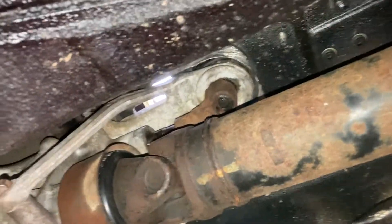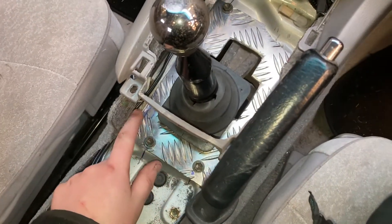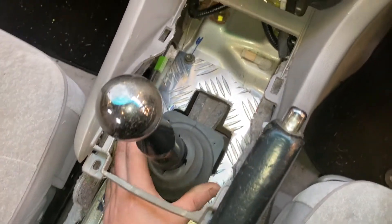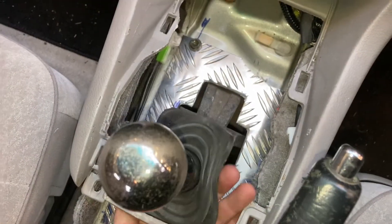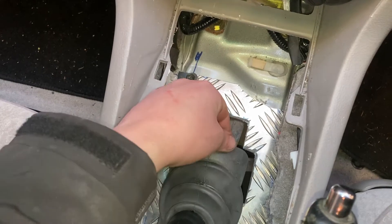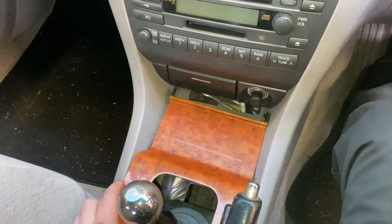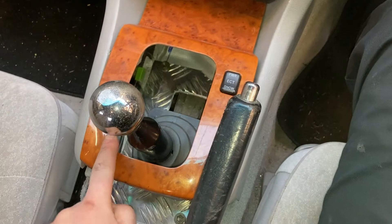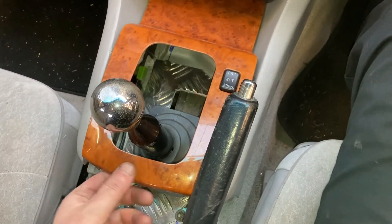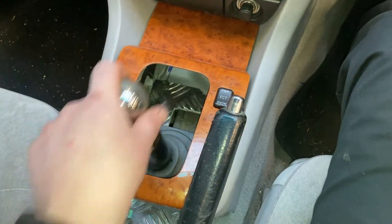I'm waiting on the centre console coming from Japan to cover up the majority of the hole. What I've done is basically got a sheet of alloy from a trailer bed and just cut it roughly to shape. I'm still waiting on a gaiter coming — this one is far too small, I need a slightly bigger one. Essentially it's just a big bit of alloy cut around the shifter, because it does stick up slightly. You would just need to cut the boot slightly bigger to go around the hole. I need to make it a little bit wider for the gear stick itself. It sits a bit far forward so I'll probably have to trim it right down, but you get the idea.